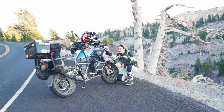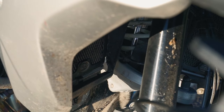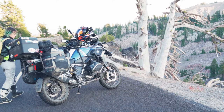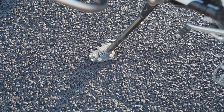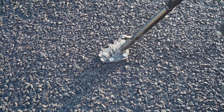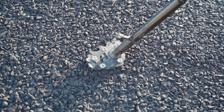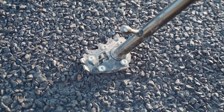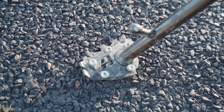I also replaced the original radiator guard because it was plastic and flimsy — I now have them made of metal. I also have a side stand foot extension, which is probably one of the first accessories off-road riders add because on sand or soft surfaces the side stand sinks and the bike tips over. Mine is from Altrider — Altrider is an awesome company based in Seattle and I really love them.